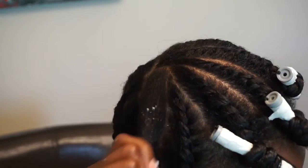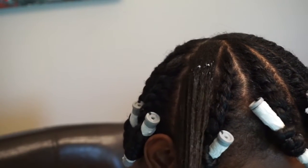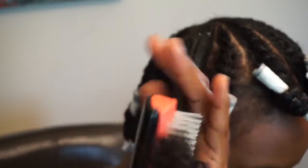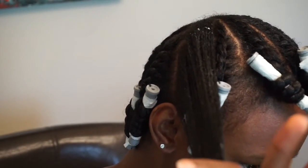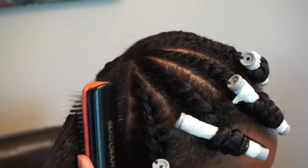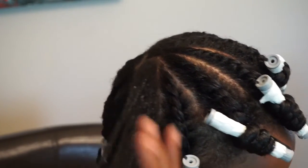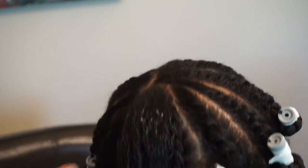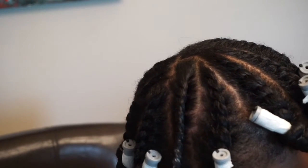Now let me show you one last time. I'm putting the leave-in conditioner as well as the cream styler jelly by Antoine Couture. Detangle with my Denman brush — I try to make sure it's all smoothed out. And now we can start twisting. I'm going to speed it up on this part since I've already done one slow part twisting, so you're just flat twisting all the way down and adding another roller on the end.